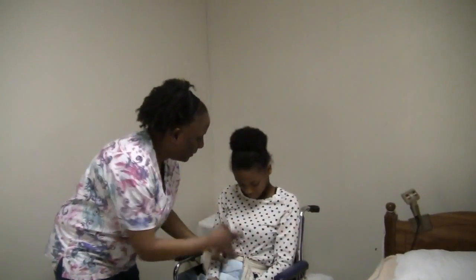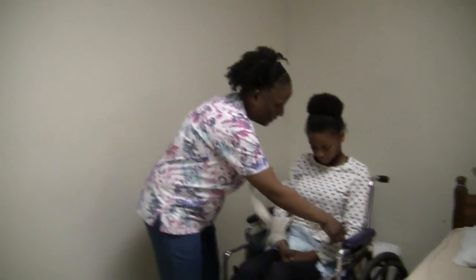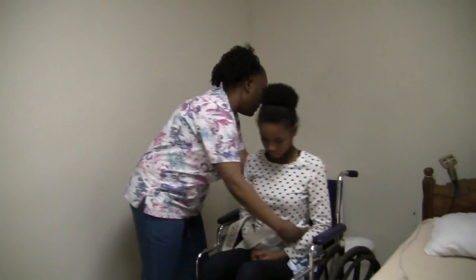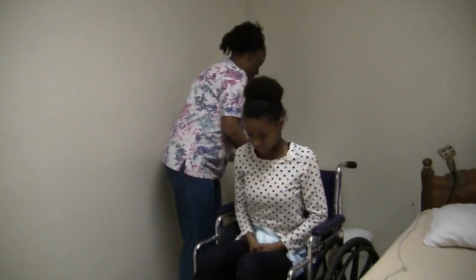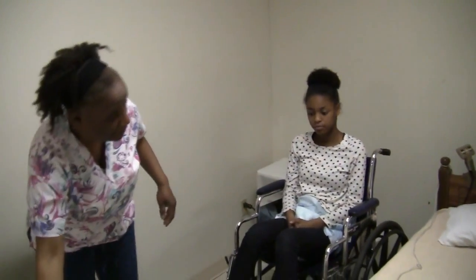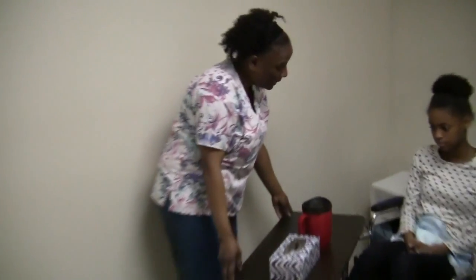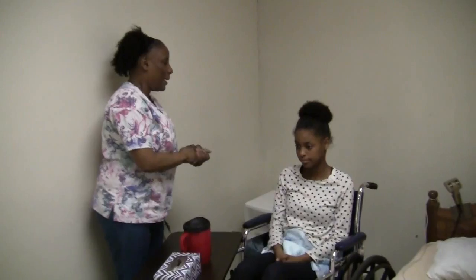All right. Sit forward. Is there anything I can get you? There's your call light, personal items. No, thank you. How about you, Mrs. Smith? Anything I can get you? No, thank you. All right, let me wash my hands one last time. Brakes are on — wait, brakes are not on your wheelchair. And you can either call me or I'll see you in two hours when I do rounds.